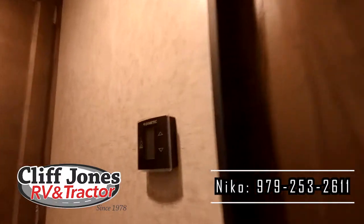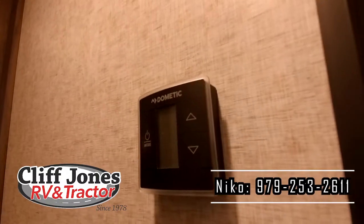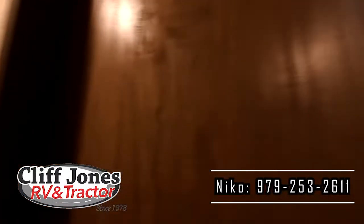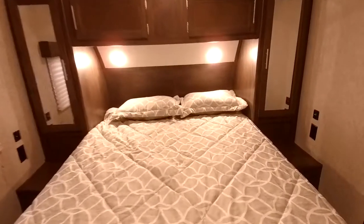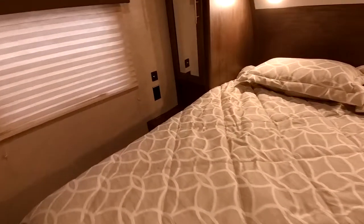This is the control for the thermostat for the furnace and the AC. Here you have a privacy door to the bedroom. So here we are in the master bedroom — you have a wardrobe on the left side to hang clothes, a wardrobe over here to hang clothes, and also a little nightstand for food and drinks. You do have USB chargers and standard chargers on both sides.